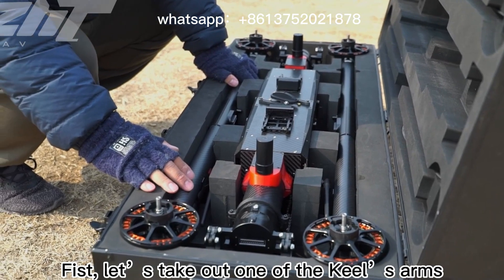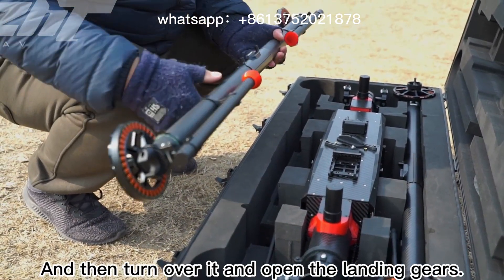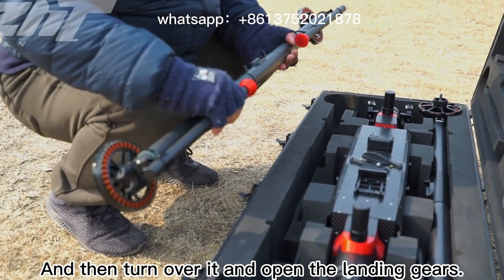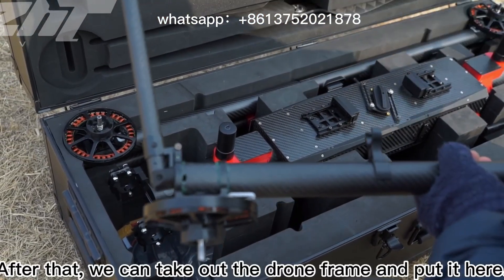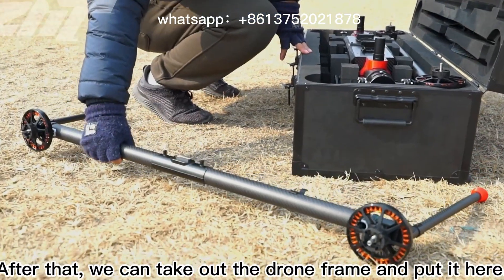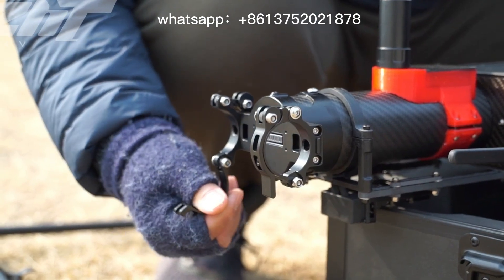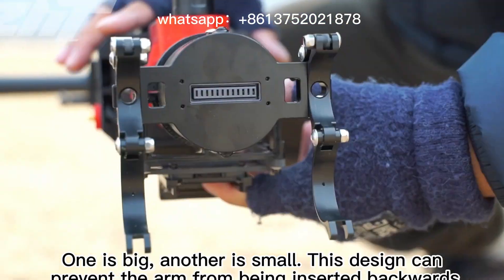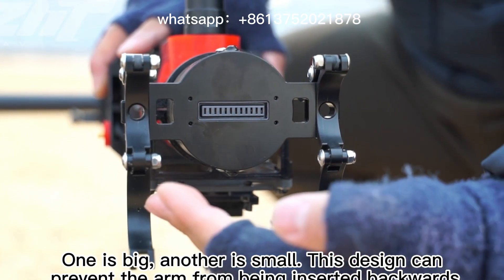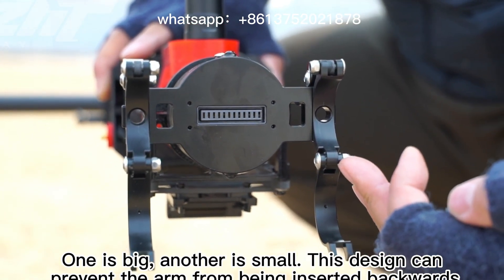First, let us take out one of the keyless arms, and then turn it over and open the landing gears. After that, we can take out the drone frame and put it here. One connector is big and another is small — this design can prevent the arm from being inserted backwards.